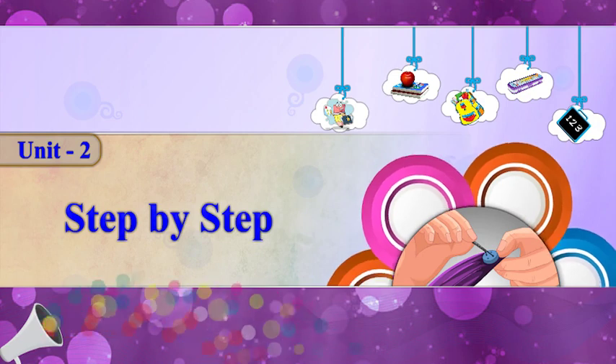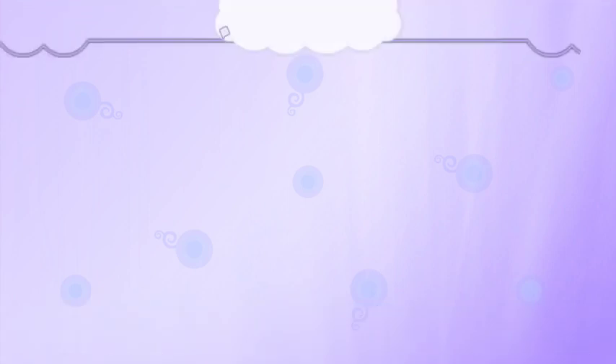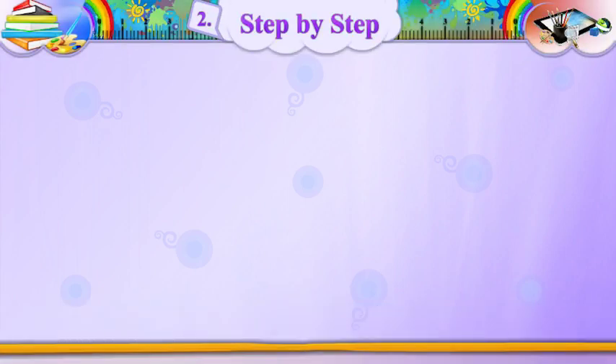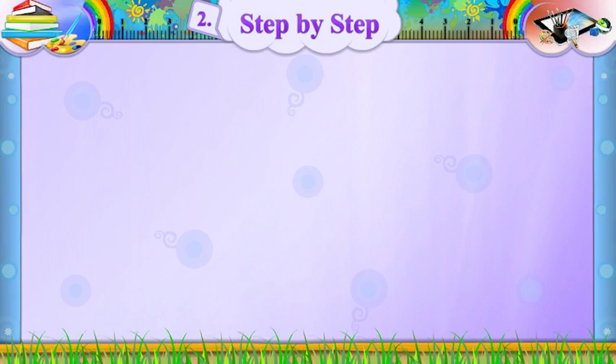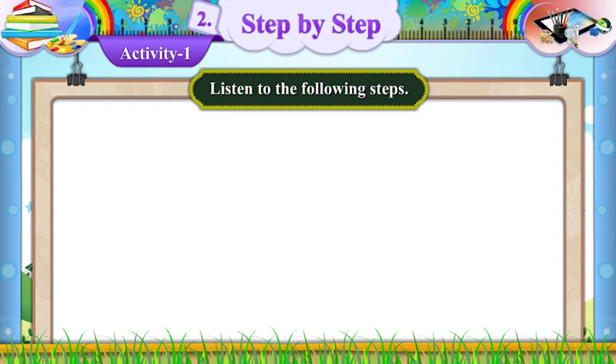Unit 2: Step-by-Step. Activity 1: Listen to the following steps.